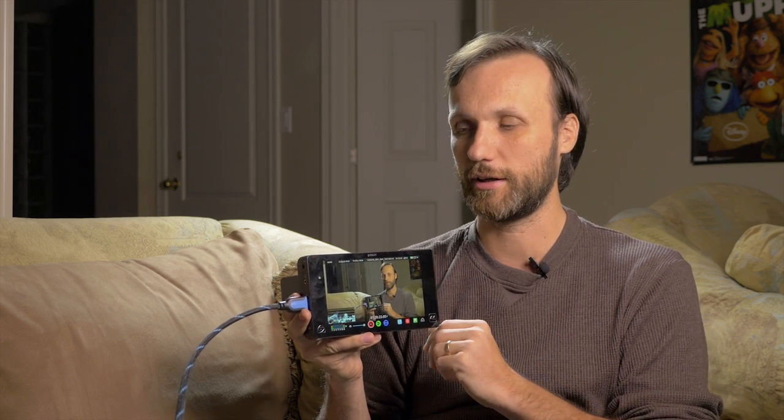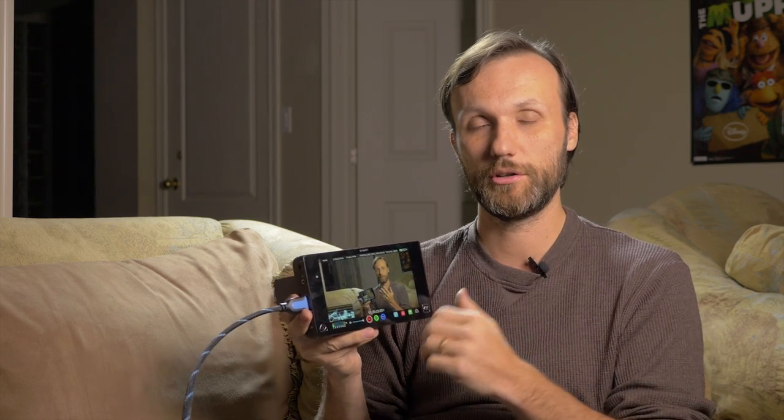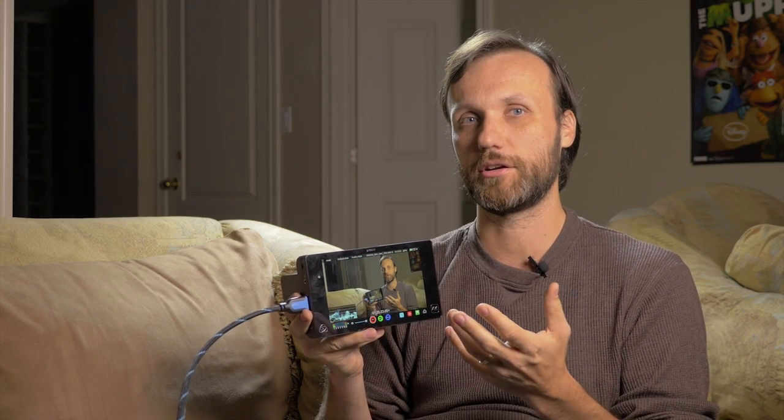And if you just simply need a really good monitor, then again I think this is a great option, but is it necessary? It depends on what kind of functionality you need. If you just want a bigger screen so you can judge whether your shots are in focus and do some quick composition, there are a lot of options out there that are way cheaper.